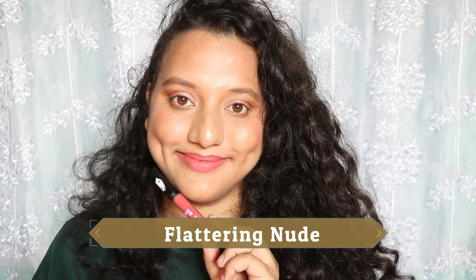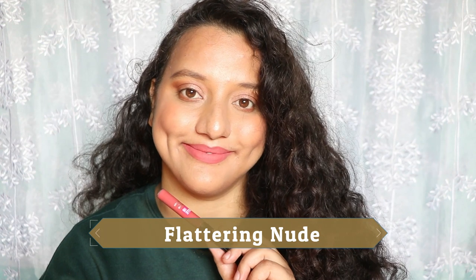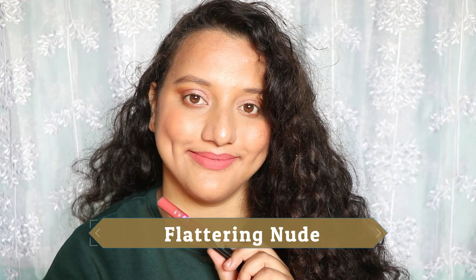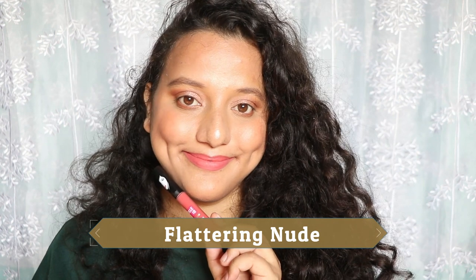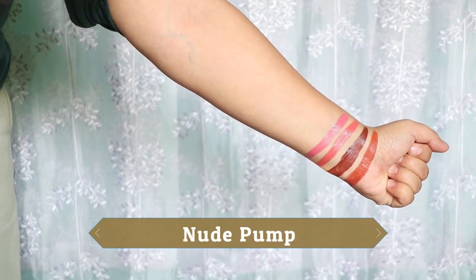For me, Flattering Nude is more on the pinkier side with a little bit of coralness to it. I would either use a darker coral lip liner with it, or do a full face of makeup with a heavy smoky eye, and then it can work as a nude shade.